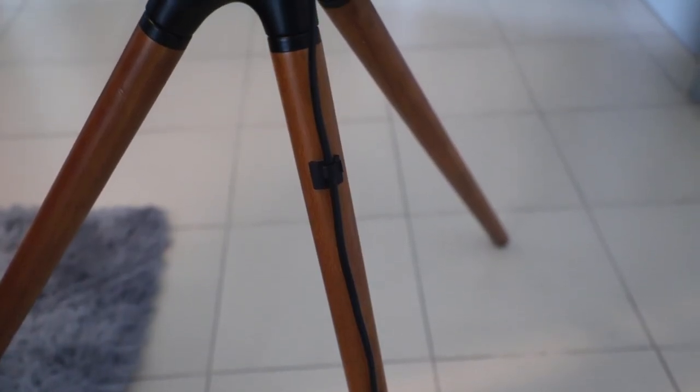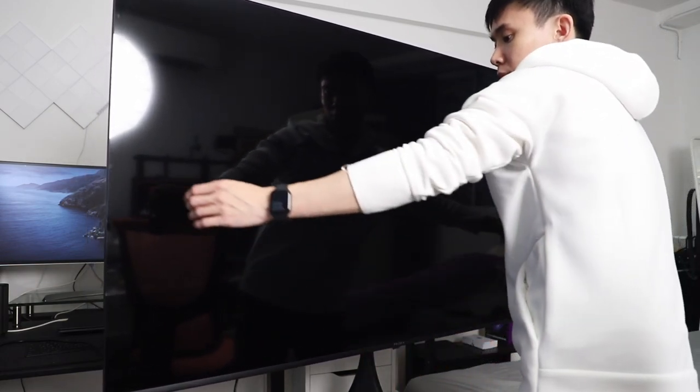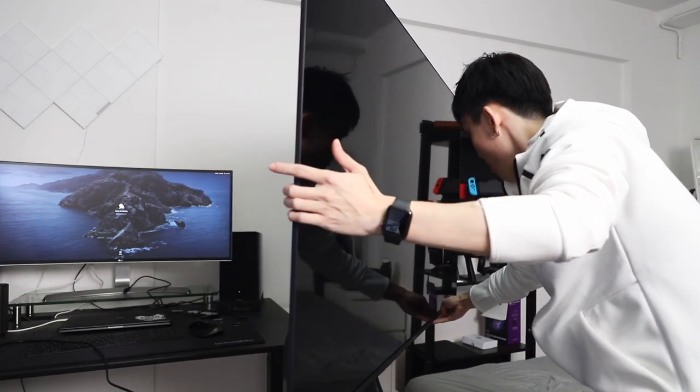The legs are made out of beech wood with cable management and also anti-slip feet. I went with this tripod version over the quad version so that I can swivel the TV to any angle I want, because I'm constantly changing the layout of my living room, so this just makes it super simple.